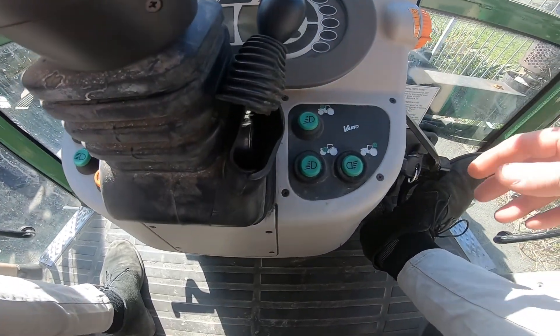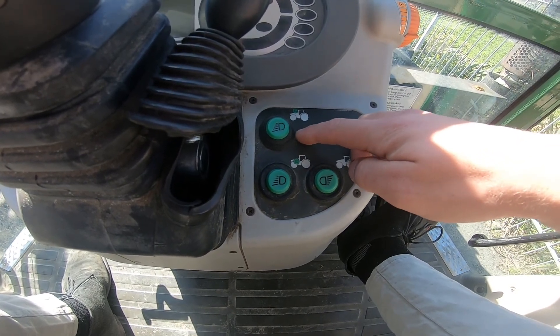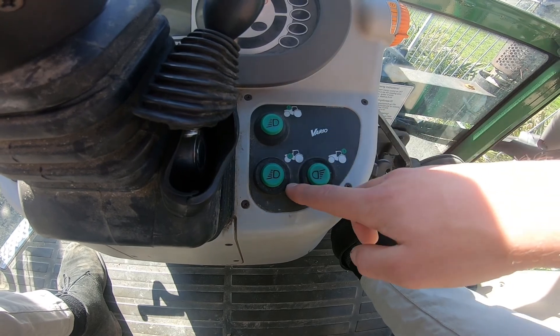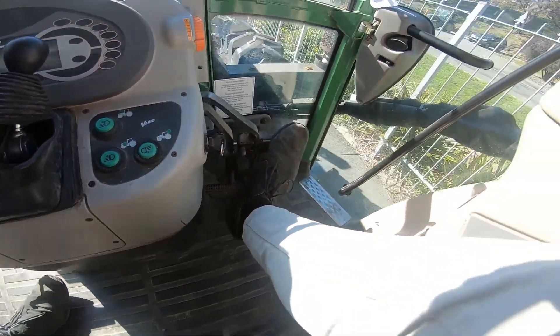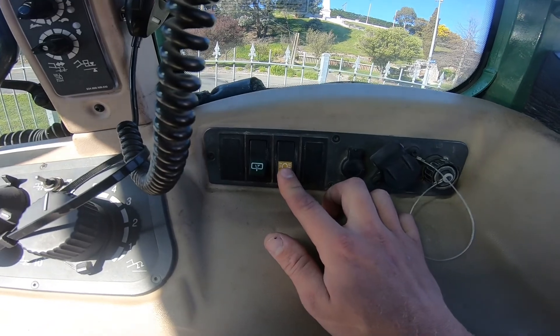Moving on to the right hand side of our steering wheel we have our work lights, so we have our front spotlights on the roof, we then have our front spotlights via indicators and our rear work lights. And over to the right hand side on the back we have our rotary beacon.